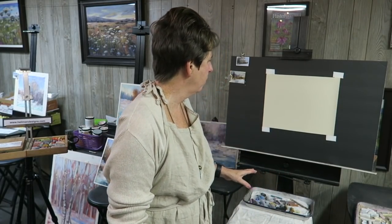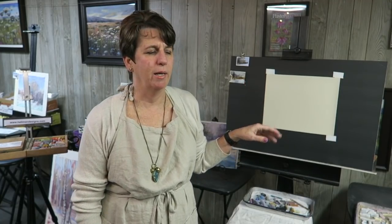Welcome everyone! I'm here today to paint a winter landscape painting. I love painting winter, and I'm glad it's finally December so I get a chance to paint some snow. I want to walk you through the process — this is my daily painting, and you are a fly on the wall of my studio as I talk through it.